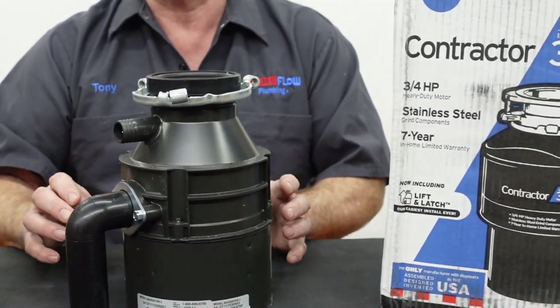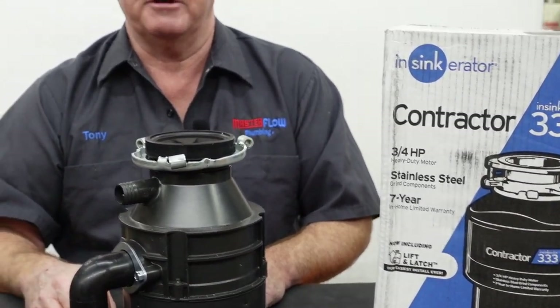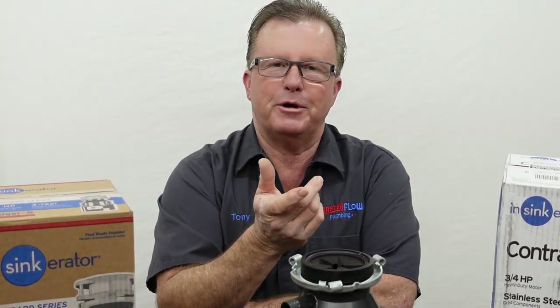No matter what you buy and how much you spend and how much power it has, you're always going to be limited by one thing — how well the drain in your house works. Most kitchens are going to be two-inch on the drain line, which here in Michigan is code. There are a lot of older homes out there that have inch-and-a-half and even inch-and-a-quarter drains serving their kitchen sink. So more power does not necessarily mean more stuff you can put down the disposal. I always tell my customers: never more than a handful at a time down the disposal, and run plenty of water when you do it.